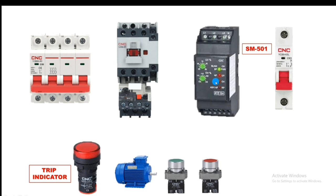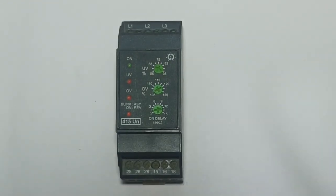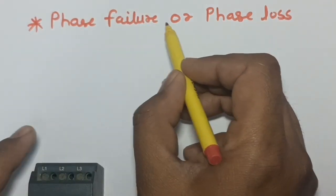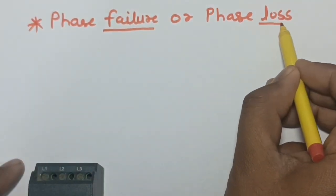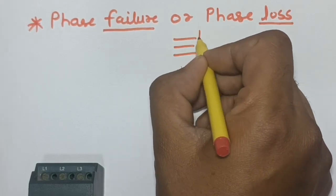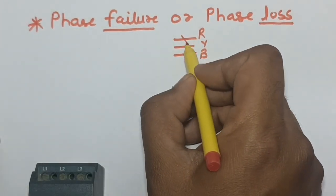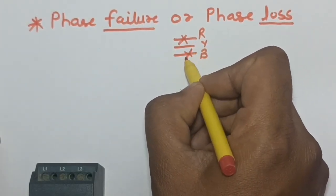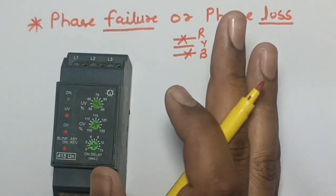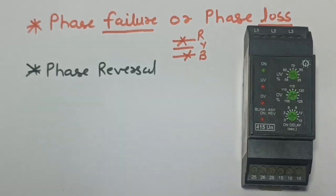First, let's understand the protections provided by this phase monitoring relay. The first protection is phase failure or phase loss. In normal condition, three-phase power supply has R, Y, and B phases. If any phase is not coming, the phase monitoring relay will trip and the motor starter will stop.